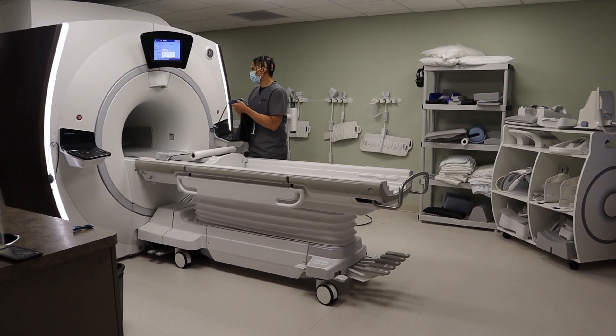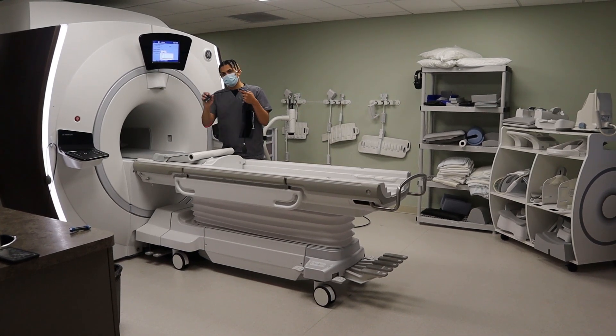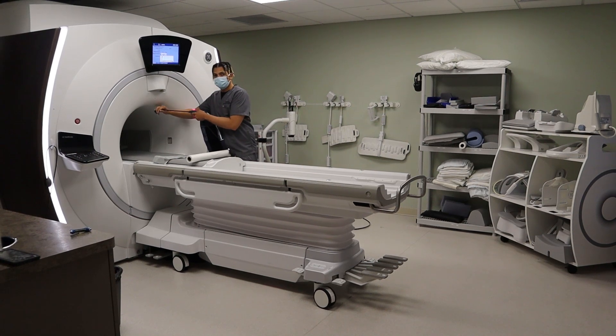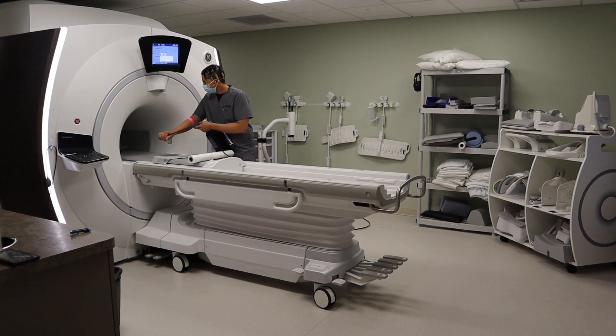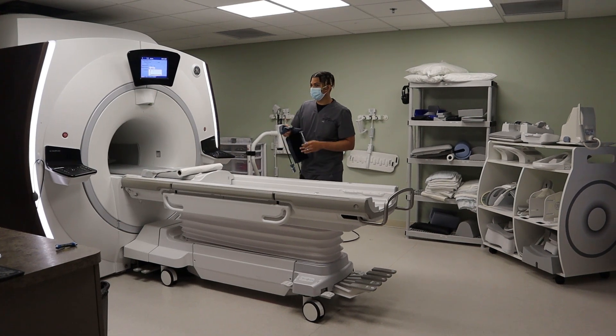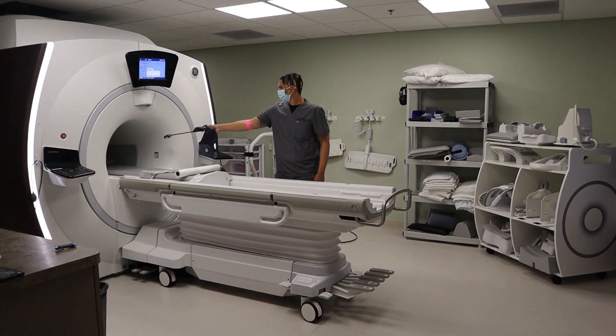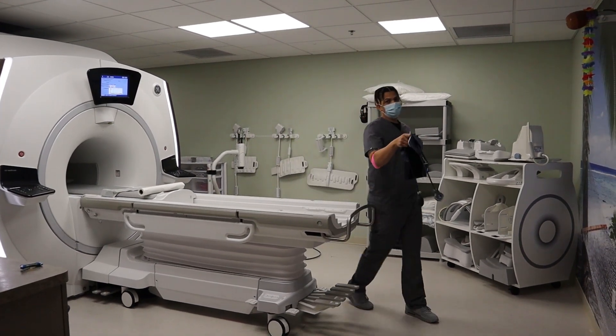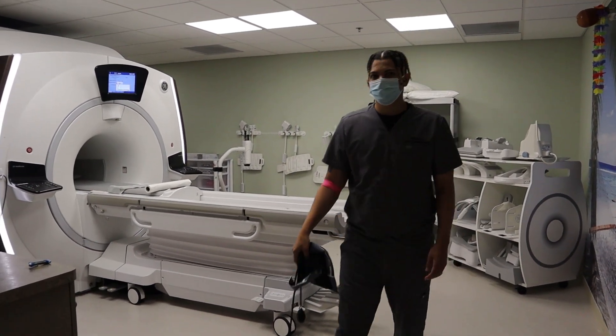Someone's head is right here. The heavier the metal object is, the faster it's gonna pull, and it can strike somebody. That's why you don't bring metal into an MRI.